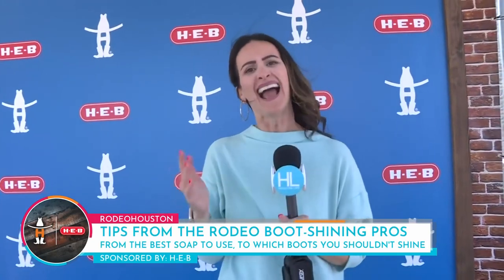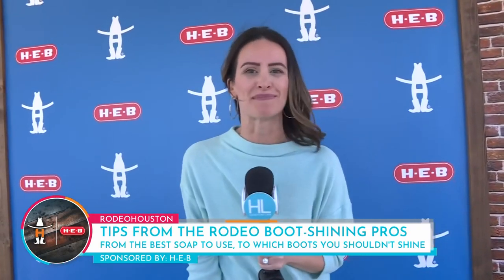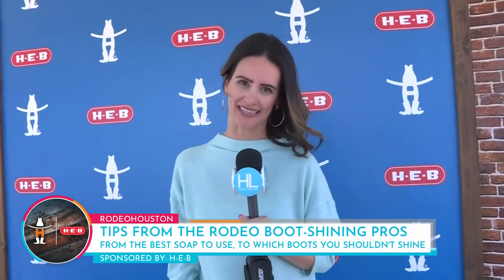Here we are at the HEB mutton-busting tent, the final few days of rodeo. You still got time to come out here and get your mutton-busting on, but after all these days at the rodeo, what do you do with your boots? Mel Camp got some advice on how you can keep them clean.